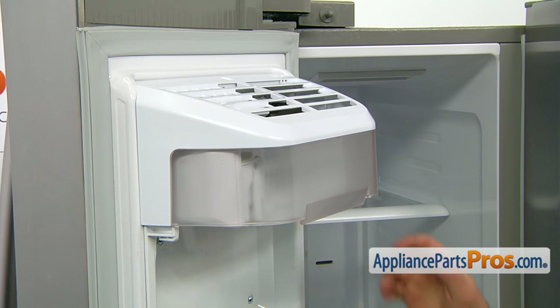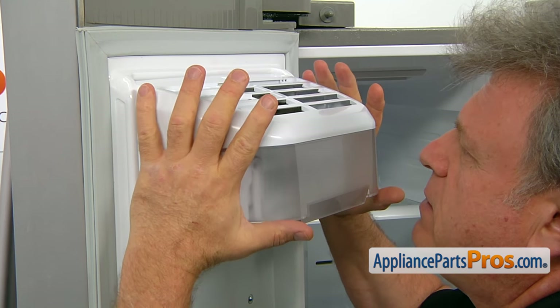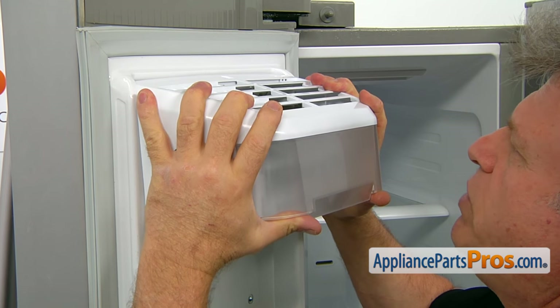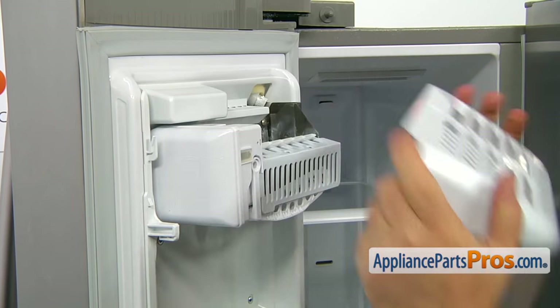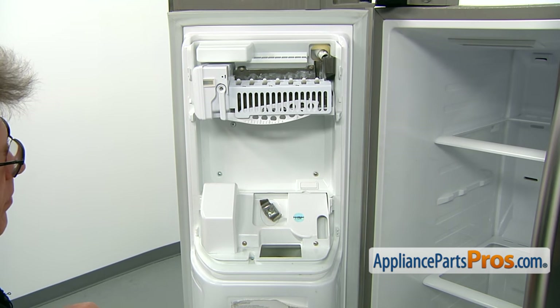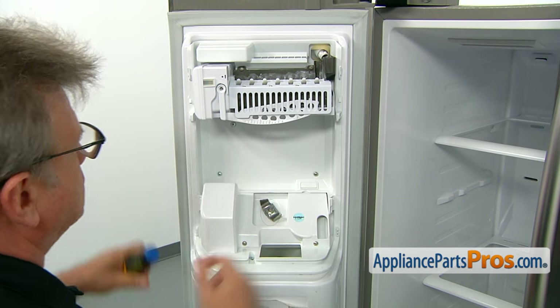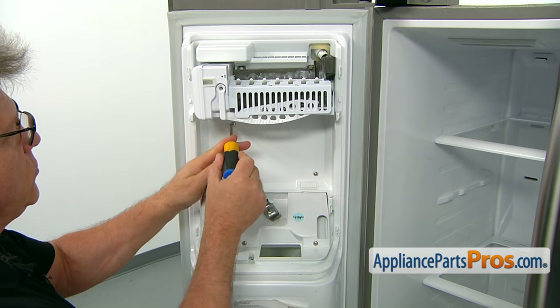Next step would be taking the ice maker cover off. Squeeze the sides in slightly and twist it up. The next step would be taking out this panel. It's held in place by four screws and a couple of tabs on the sides, so we'll start with taking out the four Phillips screws.